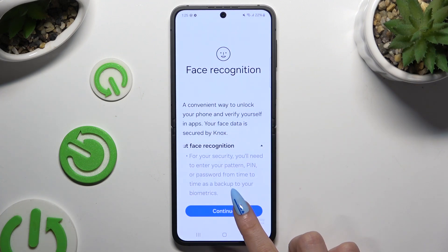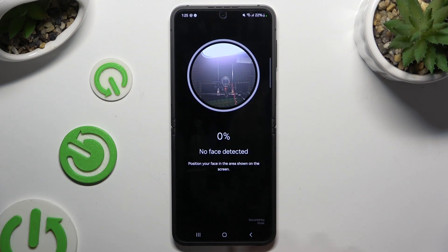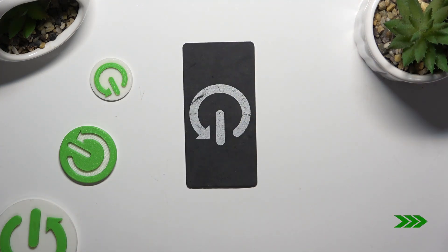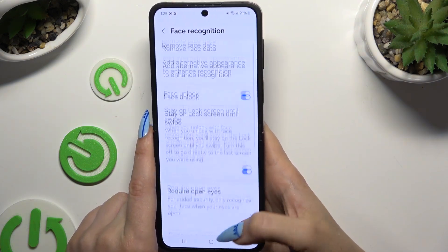Then hit continue. Keep your face in frame and follow all of the instructions from your screen. Wait for the 100% mark. Finally you can adjust all of those options however you want to.